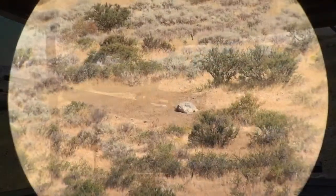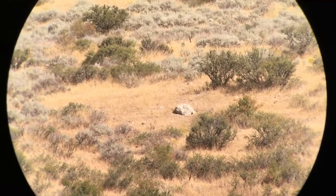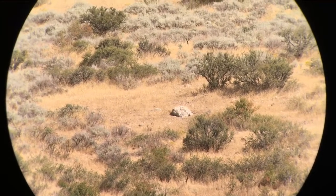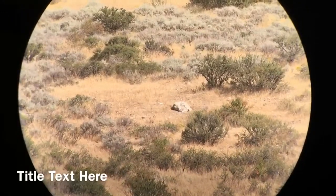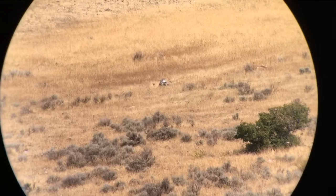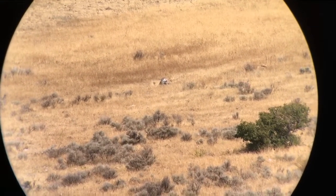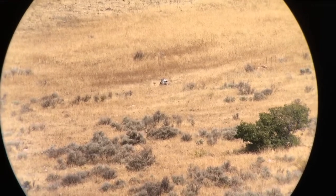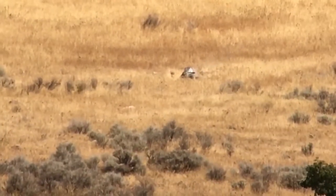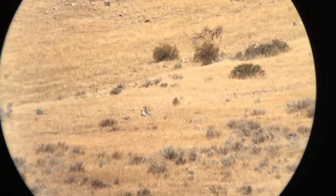Those rocks at 400 yards — we're gonna take our first shot. 5.3 MOA. That rock at 620 yards, 12.2 MOA. 650 yards, 13.5 MOA.